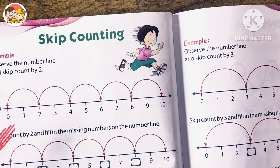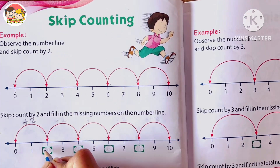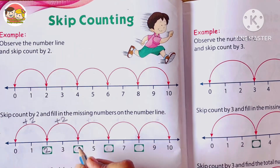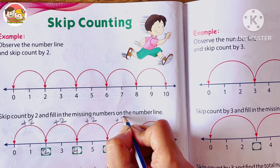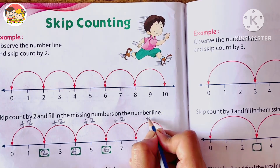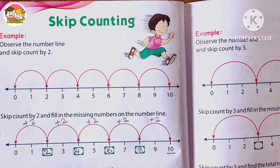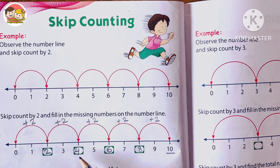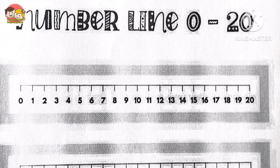Skip counting also means adding the same number each time to the previous number. For example, if we skip count by twos: 0 + 2 = 2, 2 + 2 = 4, 4 + 2 = 6, 6 + 2 = 8, 8 + 2 = 10, and so on. Here we add the number two for each step of counting, so the numbers are 0, 2, 4, 6, 8, 10. This is called skip counting by twos.